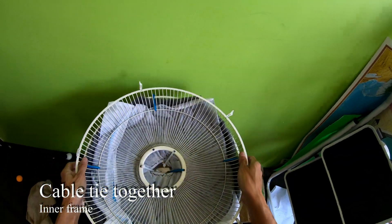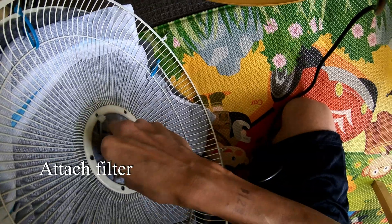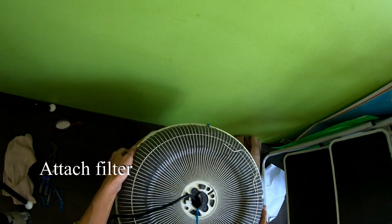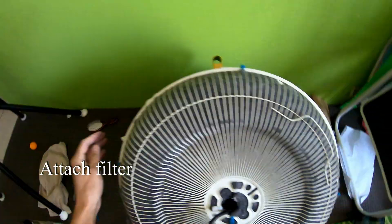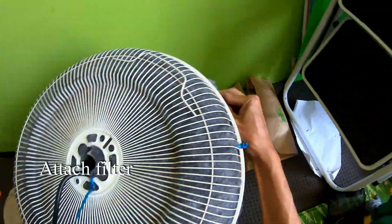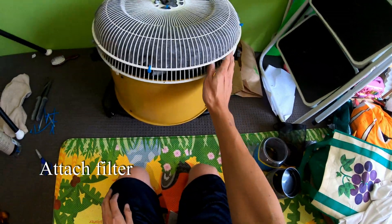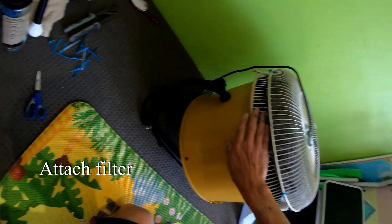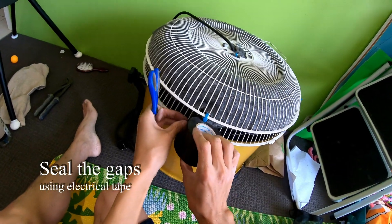Now we're ready to fit this onto the back of the fan. As we push it through — okay, that went through quite nicely. Looking good, so we've got the fan. Now we can put some duct tape all the way around here to seal that off a bit more, plus some electrical tape. I'm just going to tape it all the way around.